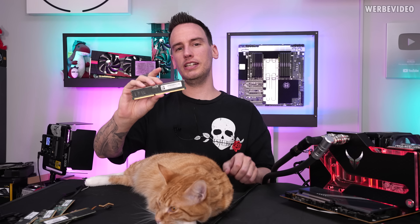Hi and welcome back to another video. If I would ask you what you think this is, I'm pretty sure that 99% would reply that this is a memory module. It kind of is memory, but it's not a normal DRAM module. This is actually an SSD.